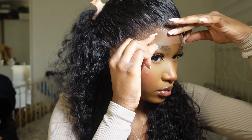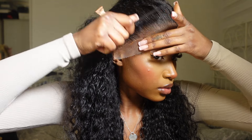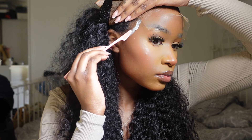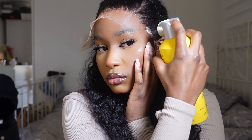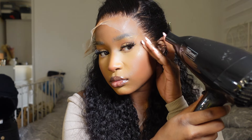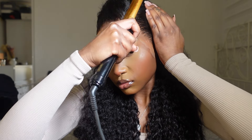Once I pressed the lace down, I grabbed my rat tail comb and pressed down onto the lace, making sure it's really adhered to my forehead — using my hands and the pressure of my fingers too. I repeated this on either side of the head, then grabbed my Got2b hairspray and sprayed that on the sides where my lace tends to lift. I tried the spritz method everyone's been using on TikTok, but spritz makes my hairline go white and flaky. I found Got2b is the best for this step.